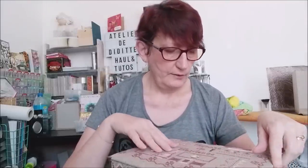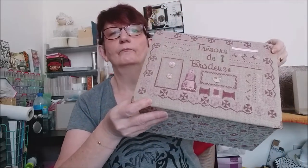Je vais reproduire la même boîte que j'avais faite, à l'identique, sauf que le couvercle ne sera pas brodé — ce sera juste un tissu. C'était une broderie que j'avais faite depuis un petit moment et que j'avais mise sur ce couvercle. C'est une boîte toute simple, il n'y a pas de système de charnière, ça se soulève, c'est tout.